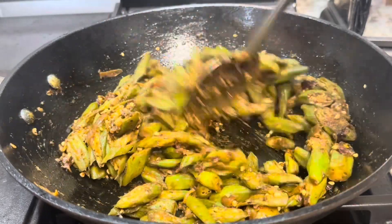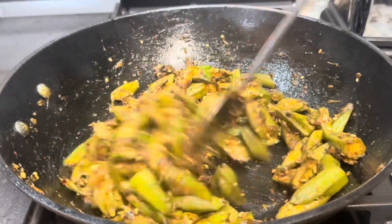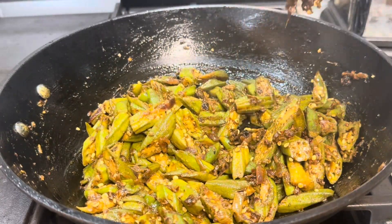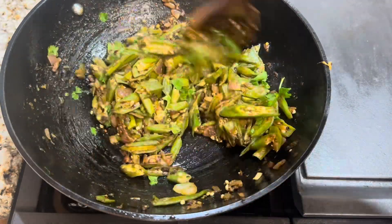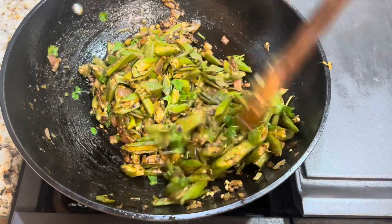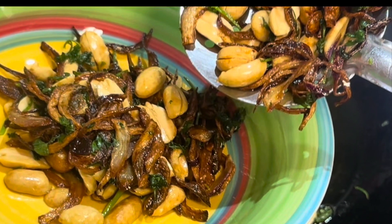A few tips before the garnish: my mom always says that cutting vegetables is an art and the way you cut can increase the taste. Cut the okras as I showed, microwave them for two minutes to remove the sliminess, slightly brown the masalas, and add garam masala almost at the end of cooking. Adding one teaspoon of sugar and one tablespoon of chopped cilantro will enhance and balance the taste. Garnish with the fried onion and peanut mix at the time of serving.